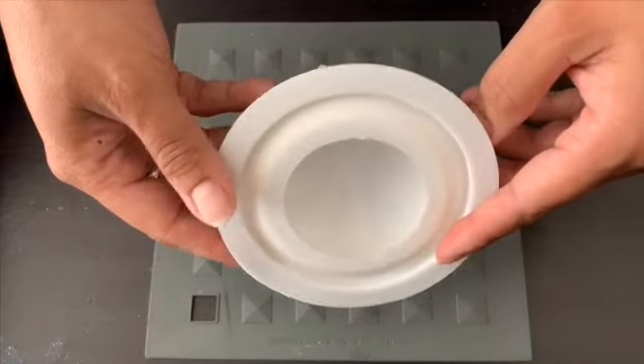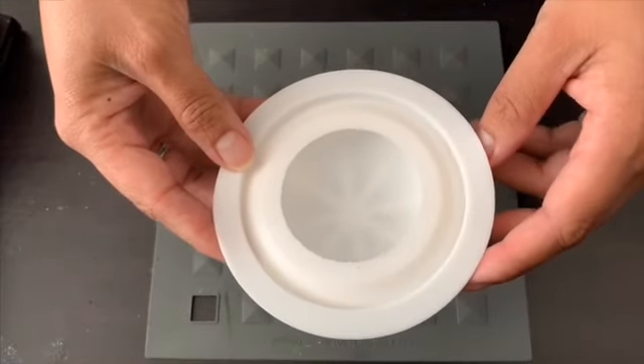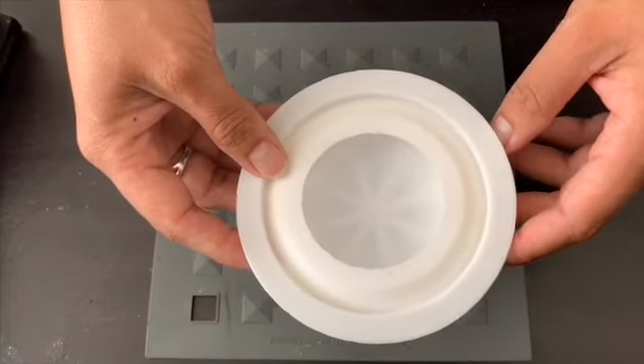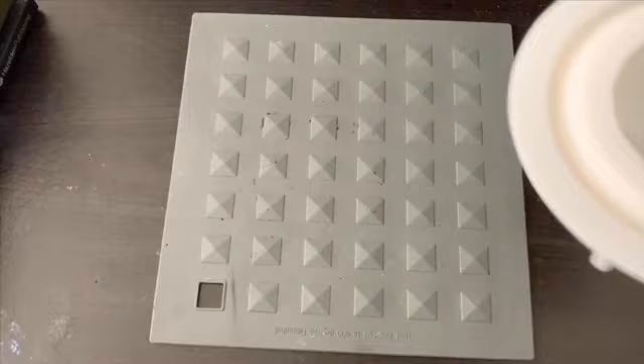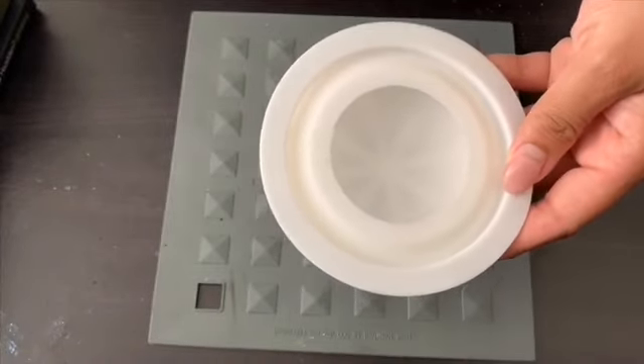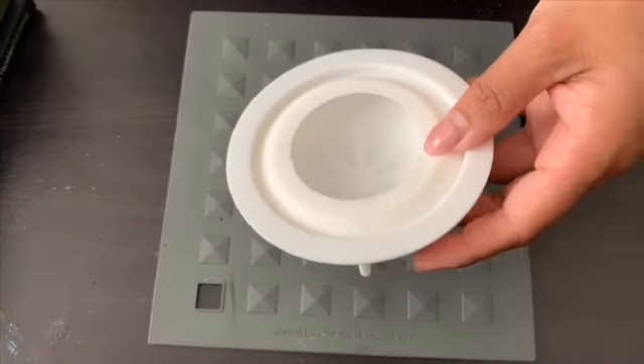I think this is a really good alternative because most rocks that you see at the store, they're not going to be perfectly flat and round. So with this, what you can do is start creating more flatter rocks to paint on for mandalas or any images that you'd like.